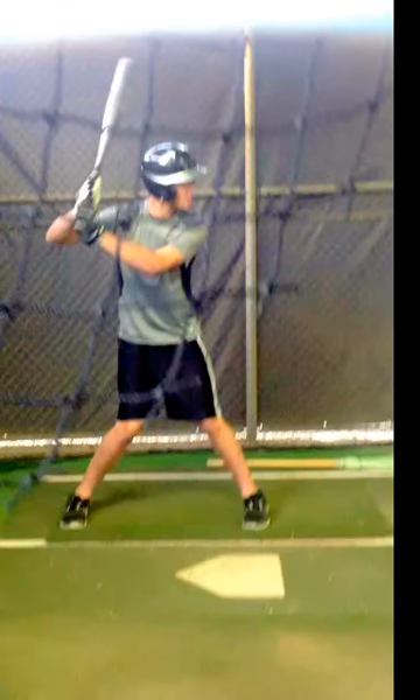Hey everybody, this is Dr. Zappi coming to you with a video about noticing knee injury risk. If you have a kid who plays baseball, or if you're coaching a team or something like that, this is a really easy way to see if somebody's at risk for a knee injury. Let's go ahead and play the video.